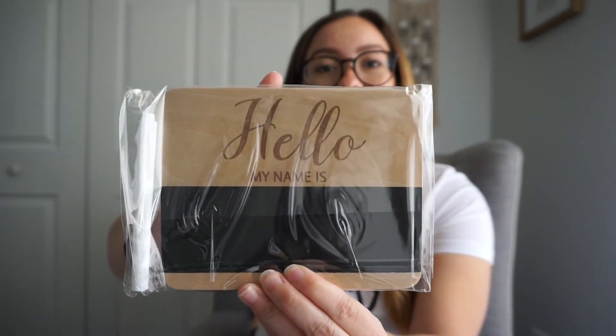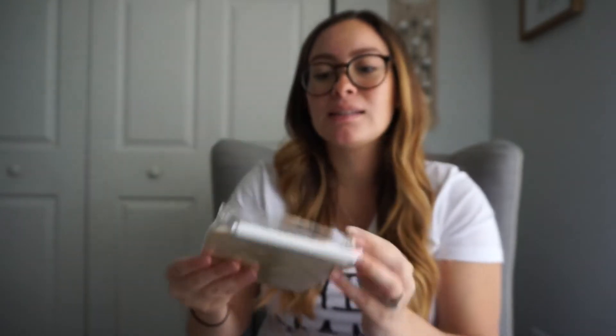The next thing in the box is a wooden name board — this is so cute! It says 'Hello, my name is.' It's engraved wood right here, and this is where you'd write — it even comes with a chalk marker. I think I'm going to put this in my hospital bag and take some cute photos with it in the hospital. And oh, it smells just like wood — that smells good!